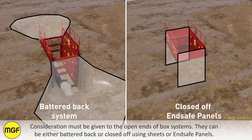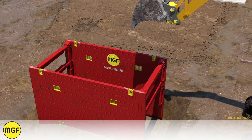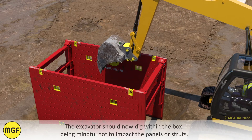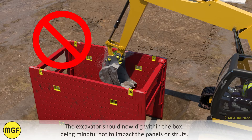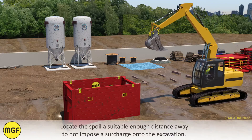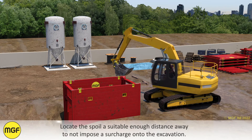Consideration must be given to the open ends of box systems. They can either be battered back or closed off using sheets or end safe panels. The excavator should now dig within the box, being mindful not to impact the panels or struts. Locate the spoil a suitable distance away to not impose a surcharge onto the excavation.